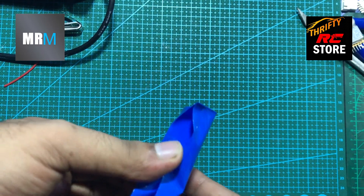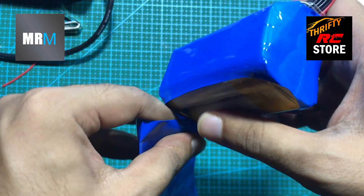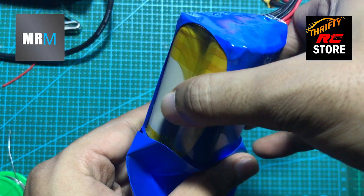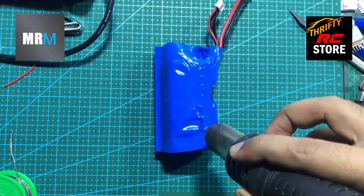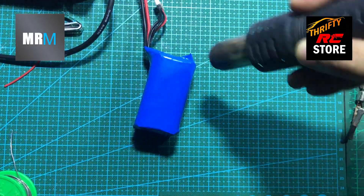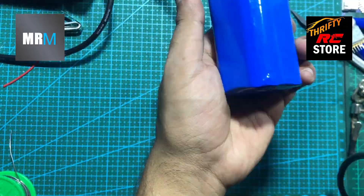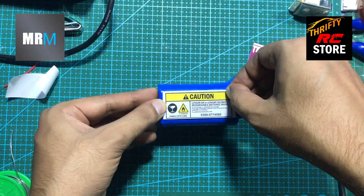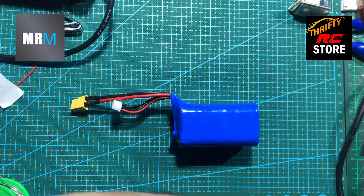Here is the last part — let's cover our battery pack with heat shrink. How can we forget stickers? If you want to purchase these batteries, contact me by going to the description and opening my Facebook ID link.